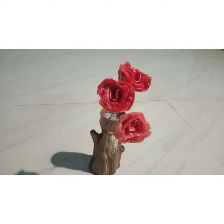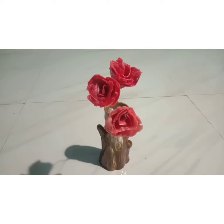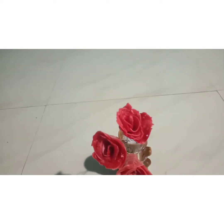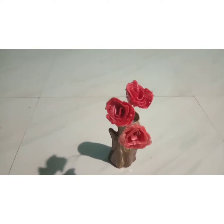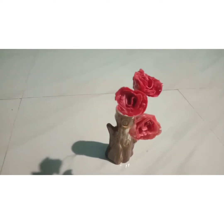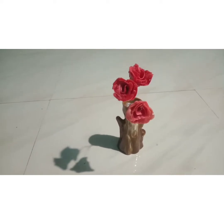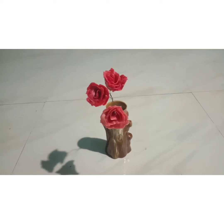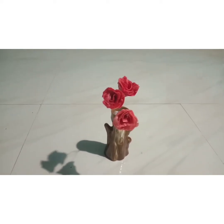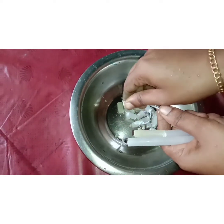Today, we are going to make two very beautiful candles. We are going to make four candles.